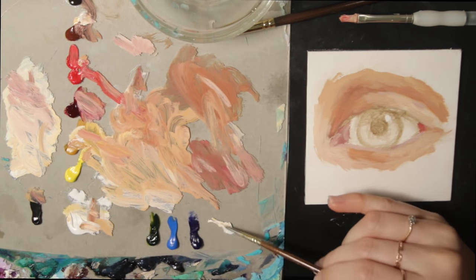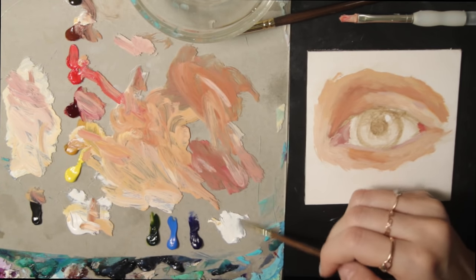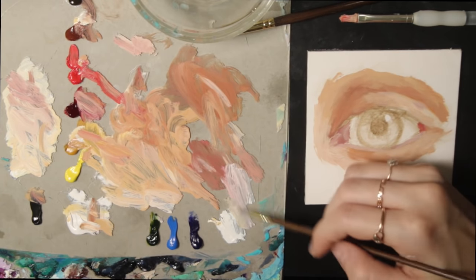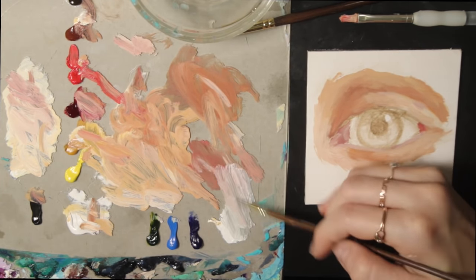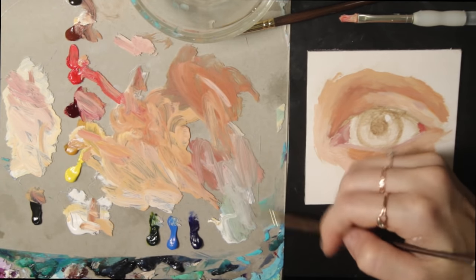For the left part of the eye, which is more shadowy than the right, the color I'm mixing is titanium white with a skin tone mix I created earlier of alizarin crimson and burnt sienna. Then I add sap green and cerulean blue hue and I just play with that tone until it looks like what I need it to.